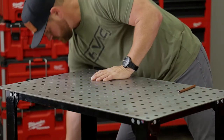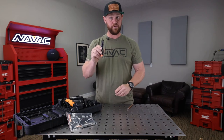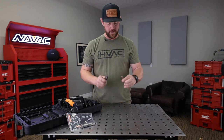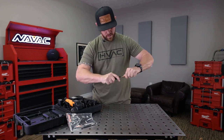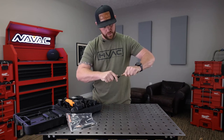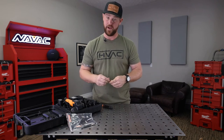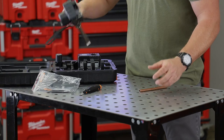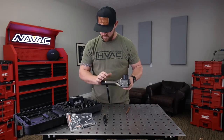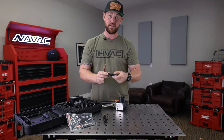Now I'm going to demonstrate a flare on some three eighths copper with the cordless power flaring tool. Grab your deburring tool from the hydraulic kit because you're going to need to prep this copper just like before. The reason we're doing this is because when we cut the copper, it rolled over inside the pipe and we want to get rid of that before we make our flare. Now that I've got that deburred, grab your tool, insert the battery. We're dealing with three eighths copper, so we want to grab the three eighths jaw.